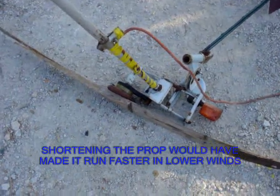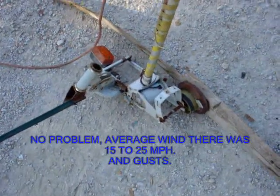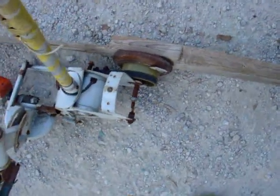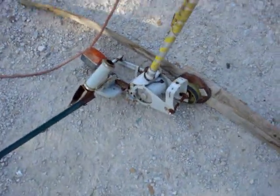The only problem this thing had is it needed more RPMs and more wind than it could handle. It took like 20 mile-an-hour winds to get up to charging voltage. That motor needed more RPMs even with the gear-up from the belt to the size of the tire.